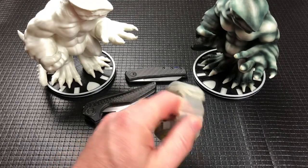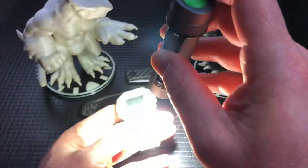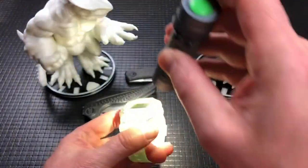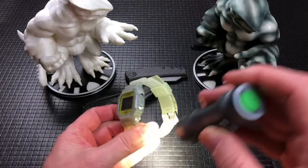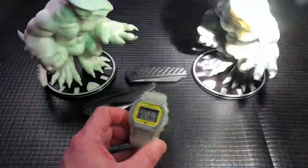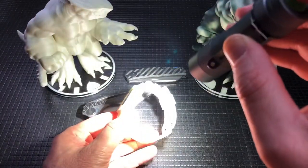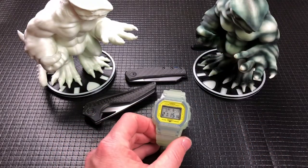I am going to blast these with a light really quick — my FW3A that I just happened to have on the table here. Give this a little bit of a blast because this just did come out of the box, but you gotta see the glow. We'll hit the monsters too real quick, because I know the camera doesn't show quite as good as the naked eye.